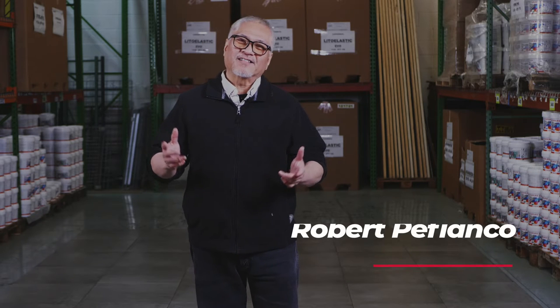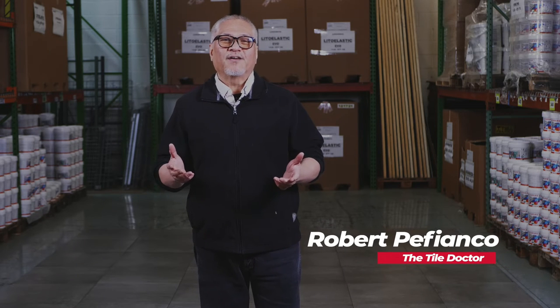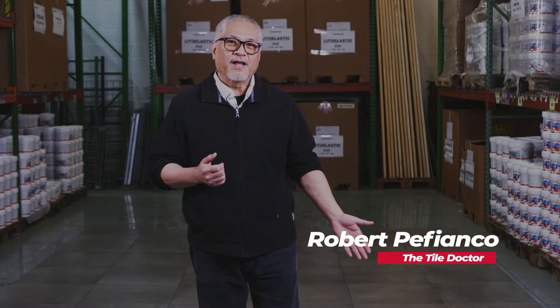Hi there, this is Robert with the Tile Doctor. I'm standing here on top of our award-winning free-floating floor covering system called Duratile. The Duratile free-floating flooring system can be used as a temporary flooring in a booth in a trade show, or as a more permanent installation in a garage floor, or on top of already existing tile as an upgrade.